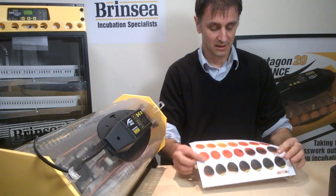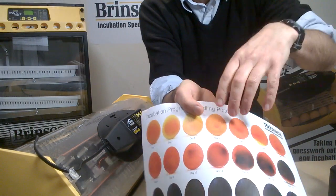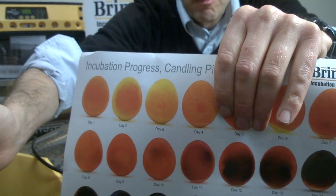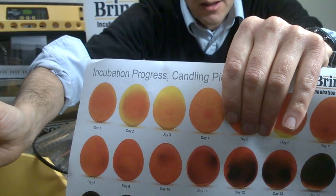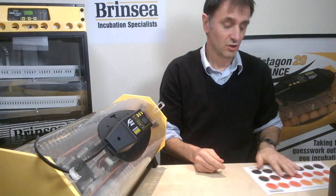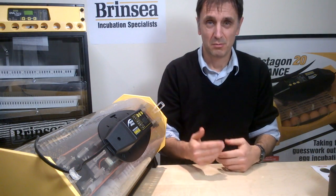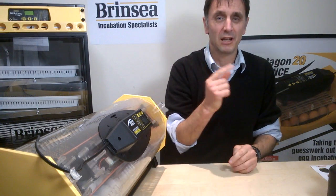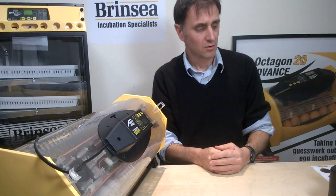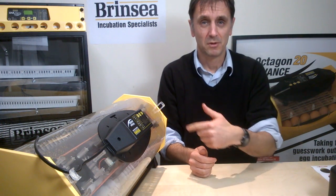When you look down you can get an indication of how the egg is progressing in its development. On day 11 we're looking for a more dense formation of the embryo and a beating heart. If you're not seeing that, it's an indication you haven't got a fertile egg, or the embryo has died. A blood ring is usually a good indication of a dead embryo. Infertile eggs should be removed as they can impact the development of surrounding eggs.